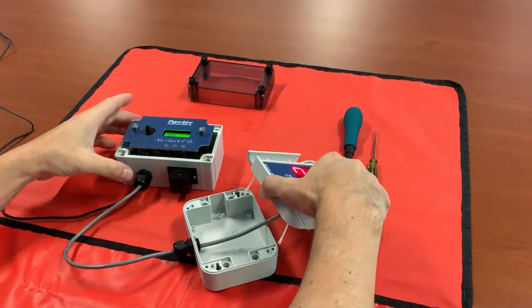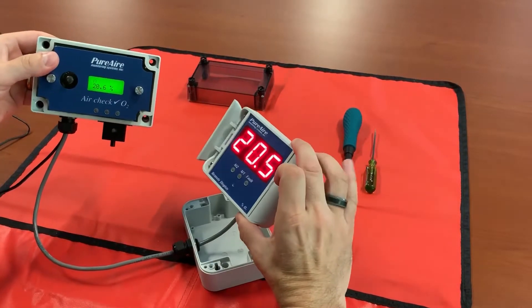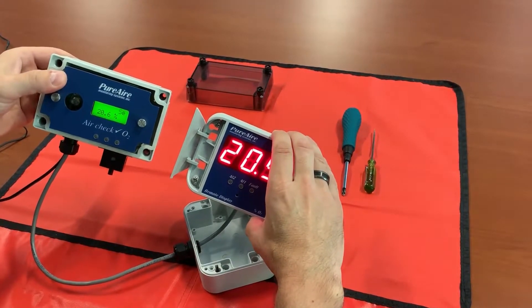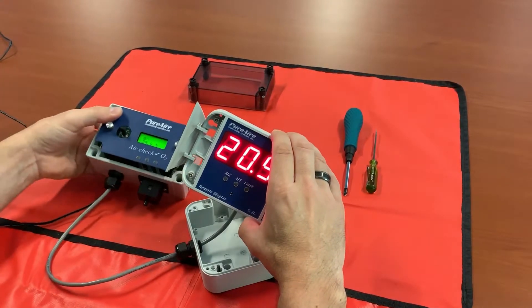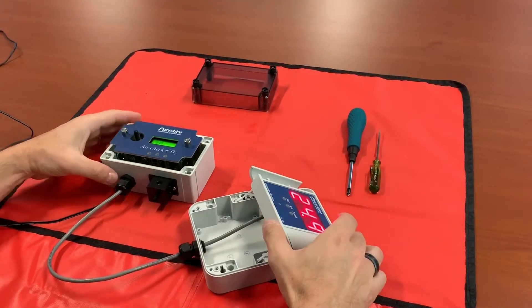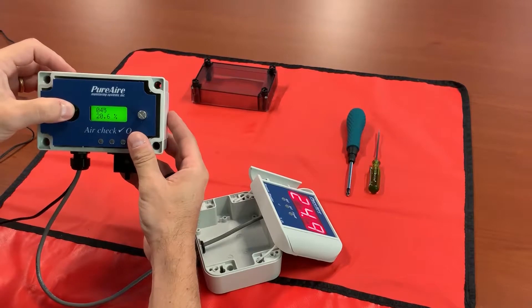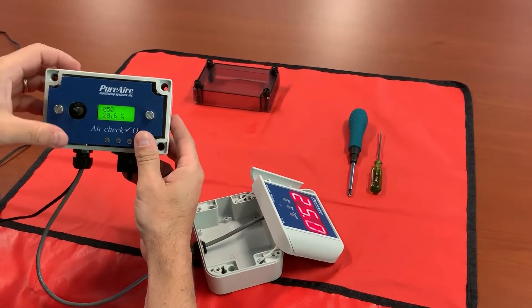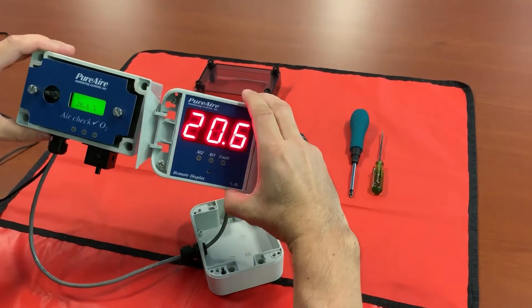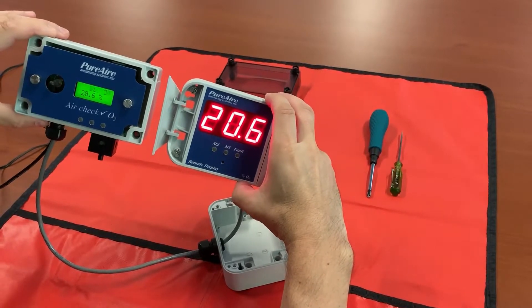At that point we've set our span. If you go out you can see we've set them, but they're still a little bit off, so this is where we have to do our fine-tuning adjustment. Go back into your 20 milliamp menu and adjust that number up — let's go up by 10, so rather than 40 we're now at 50. Exit out of there and now you're giving your oxygen reading — it's 20.6 on your monitor.